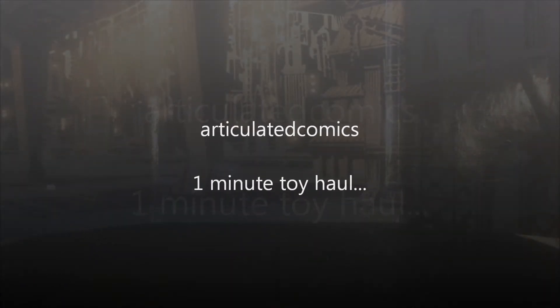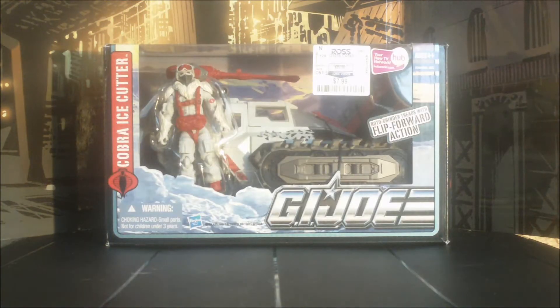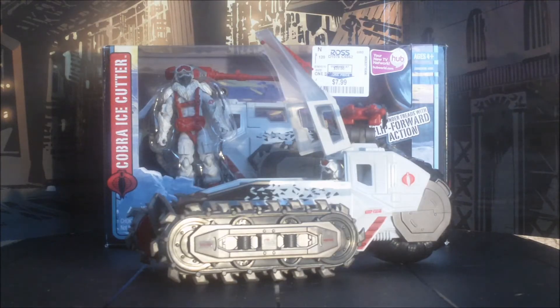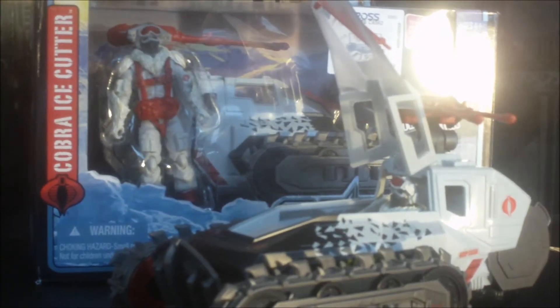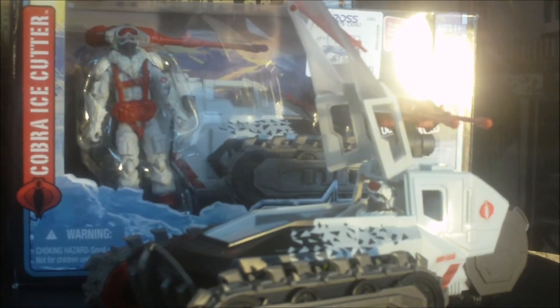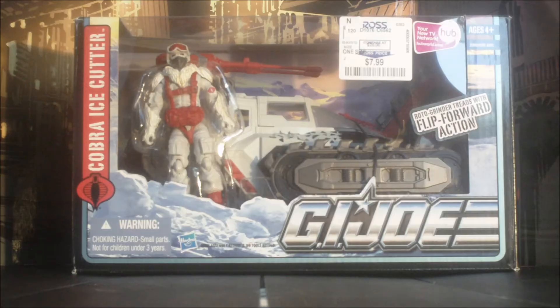Welcome to Articulated Comics 1 minute toy haul. Today's haul: G.I. Joe Cobra Ice Cutter. Features Roto Grinder treads with flip-forward action. Pretty cool vehicle. Comes with a repaint of Dreadnought 320's favorite Cobra of all time — the Snow Serpent Officer.